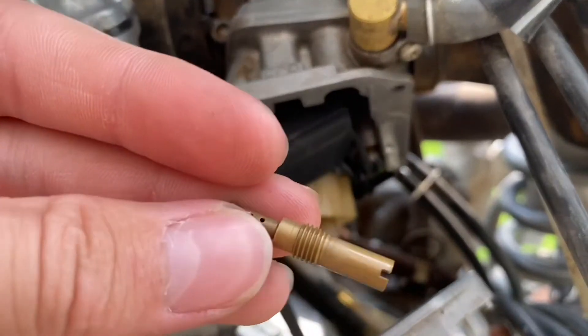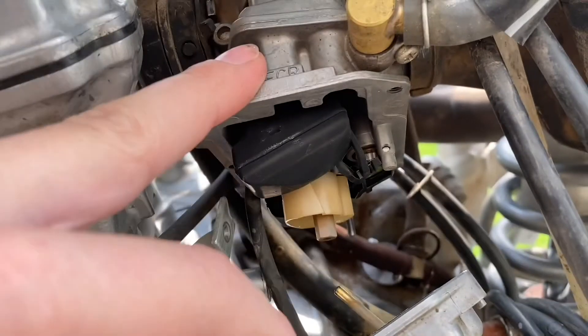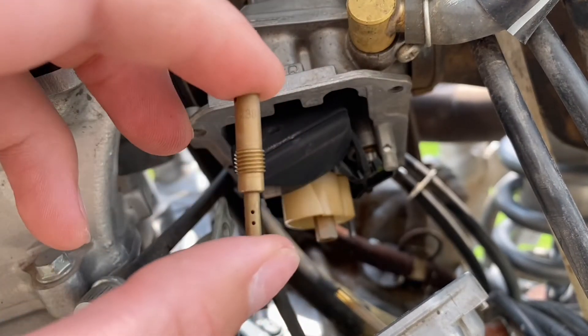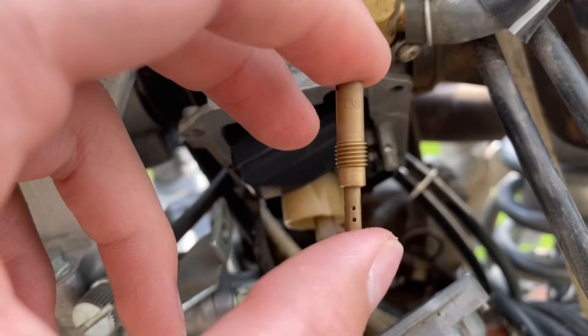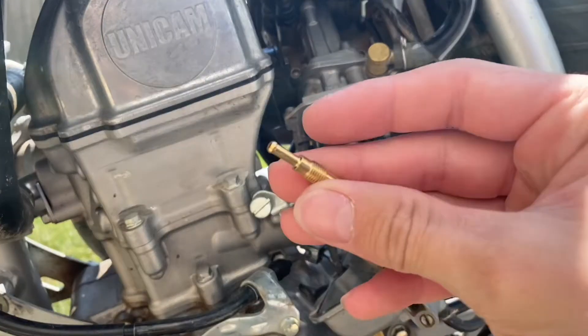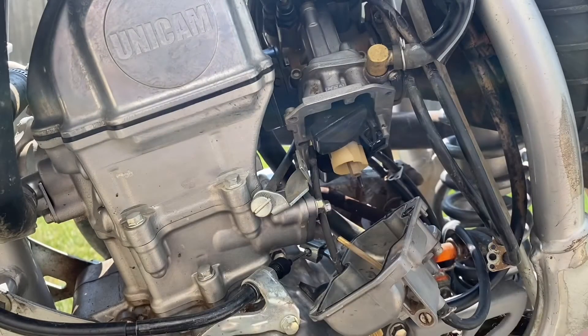There should be a little number stamped on the jet — there it is. This jet is a 38. The bike is running way too lean, so I'm going to go up a couple sizes and put in a 42. That sounds just about right. All right, got the 42 jet and now I'll put it in.